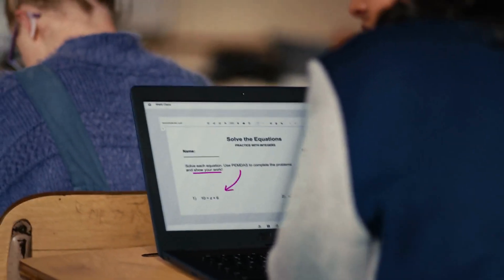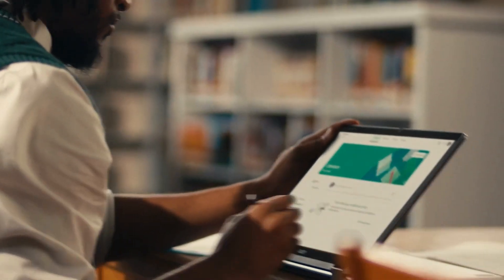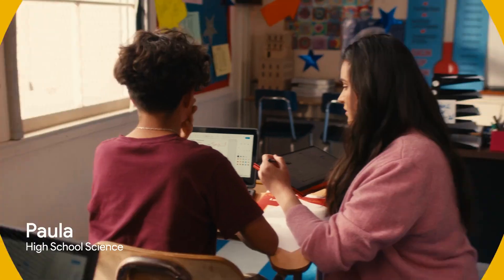And best of all, easily collaborate with your students, because you're all on Chromebooks — devices that flex to support the way you teach, helping you get back to this, this, and this.